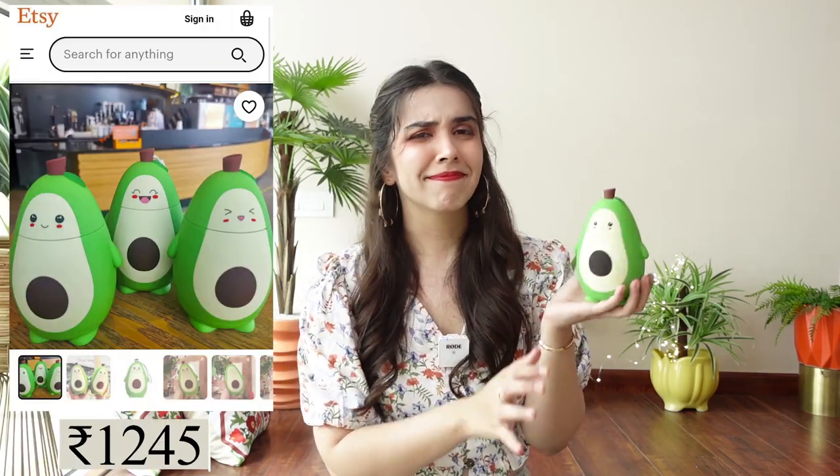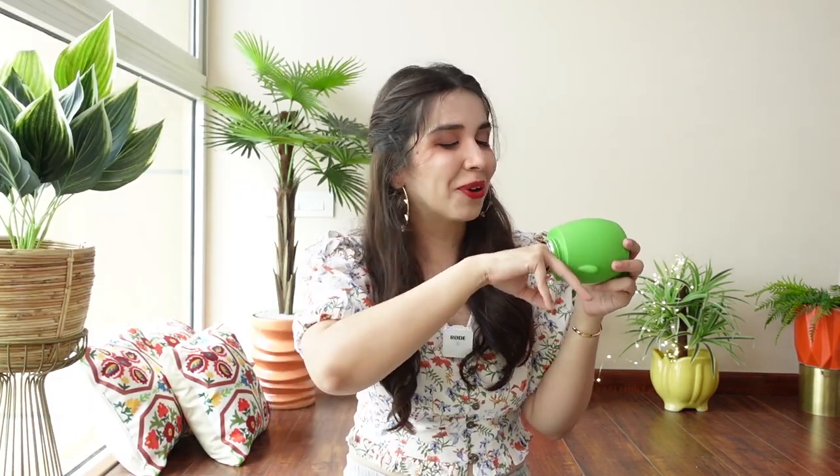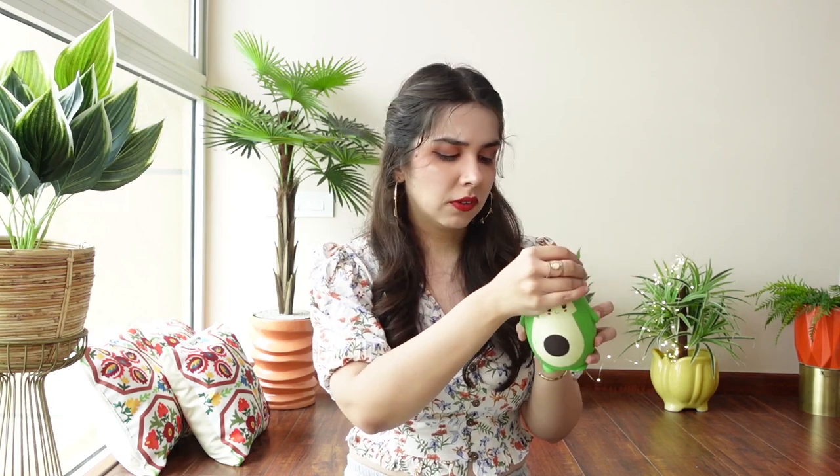And the last thing — which is not stationery at all — is an avocado-shaped thermos, like a water bottle inside an avocado. I just saw this on the shelf and asked what it was, and they said it's a water bottle, and it just got me because of my love for cute sippers. The price was 1,245 rupees and I contemplated it, but the quality was quite good. The capacity is low though — I drink a lot of water and get lazy to refill. So my plan is to use it for green tea or another drink I consume less of.